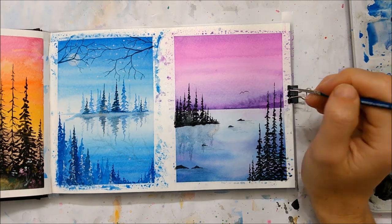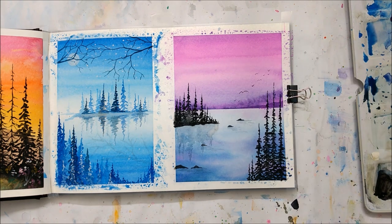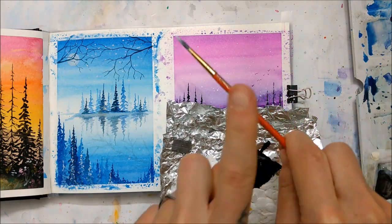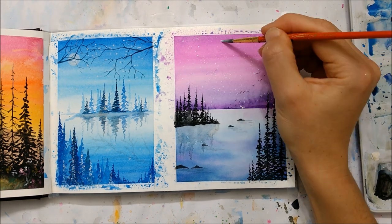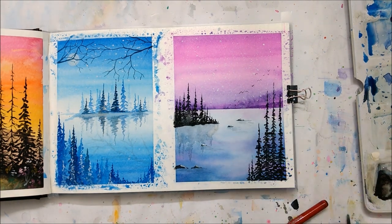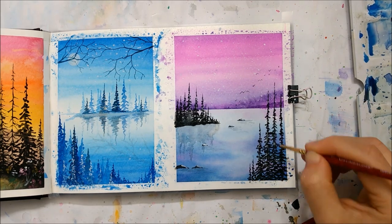And there you go — look at that. Some birds. And now she's adding some acrylic paint to create a star effect in the sky, and some reflection from the sky on the rocks.